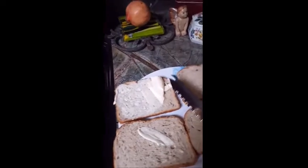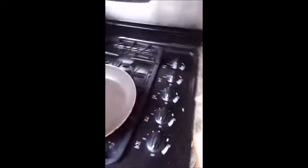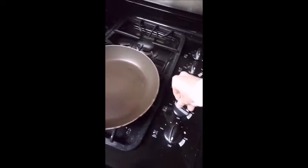First off, you're gonna want to take some butter and just kind of spread it around. Oh god, wrong knife. Once you have your toast buttered and finally accepted that your parents will never love you, you turn your stove on.